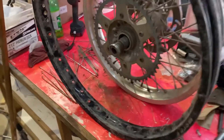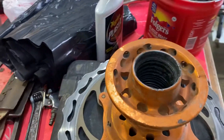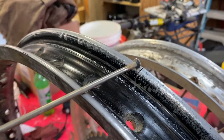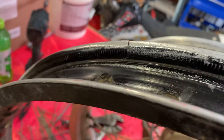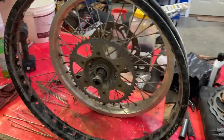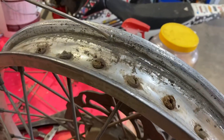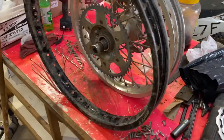The hubs obviously were destroyed due to lack of bearing maintenance, but the rims I thought were in good shape until I started disassembling. And what do we find? Not just one — two significant cracks on this front Warp Nine aluminum wheel. So I was like, well, that sucks. Maybe I'll look at the rear wheel and hope that that thing's okay. Oh no — what am I going to do?